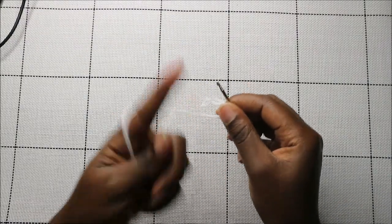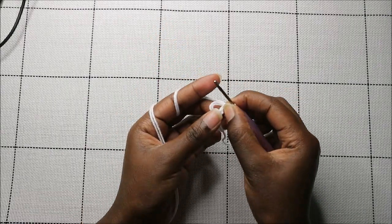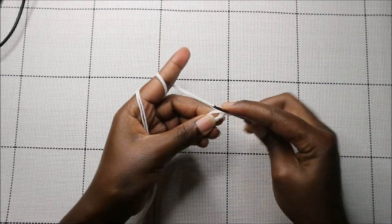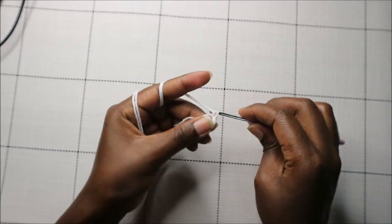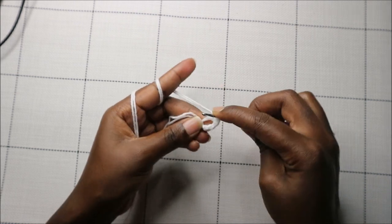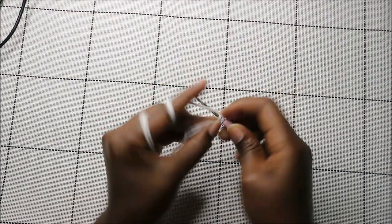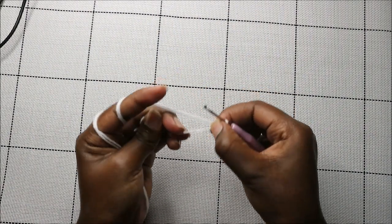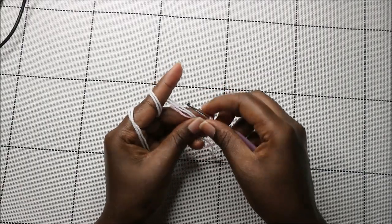Let's get started. In the first row, we're going to start with a magic ring and then do six single crochets into the magic ring — one, two, three, four, five, and six. Then pull your yarn to close the gap and put a stitch marker.